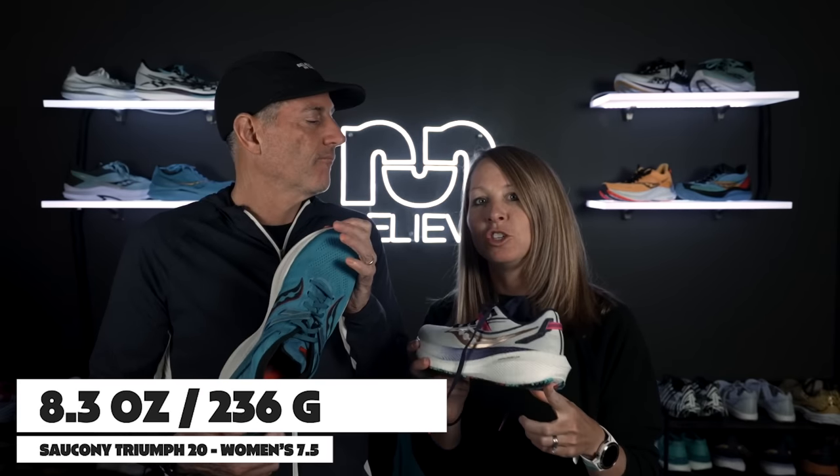One thing we didn't mention was the weight. My women's 7.5 came in at 8.3 ounces or 236 grams, and the men's size 10.5 came in at 10 ounces even — 285 grams. For a shoe with this much cushioning used as a daily trainer, it still felt like I was getting a bounce every time I pulled it out. My last run I was going to go easy but ended up running with a group of women training for the Baltimore Marathon and picked up the pace. The shoe was responsive enough to go a little faster and hang in there — I was really enjoying it.